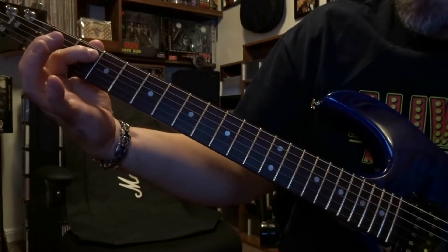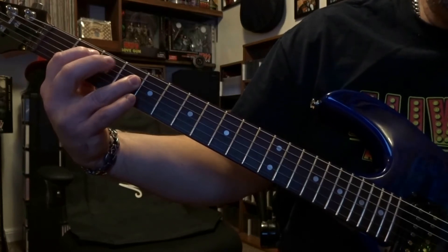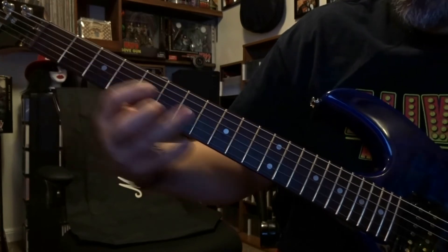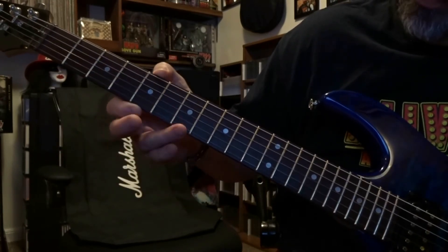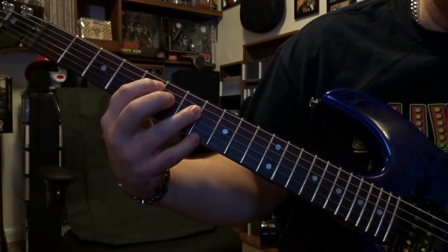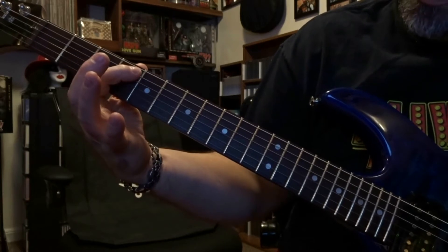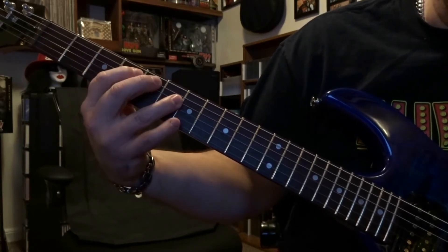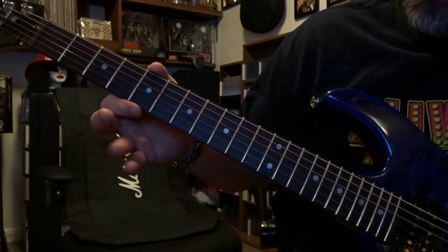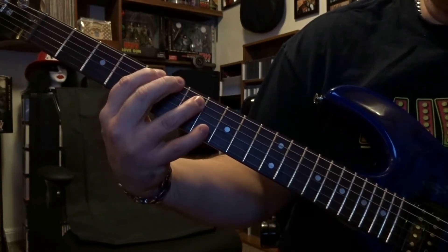So second and fourth fret — fifth string on the second, fourth string on the fourth. You're going to strum through strings five and four once there, and it rings out a little bit. Then come down to the fifth and seventh fret, fretting the fifth string on the fifth, fourth string on the seventh — strum through five and four once, doesn't ring out so much. Then fourth and sixth fret — fifth string on the fourth, fourth string on the sixth, strum through five and four once. Then back to fifth and seventh fret, fretting the sixth string on the fifth and fifth string on the seventh — strum through six and five.